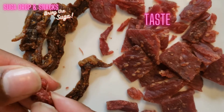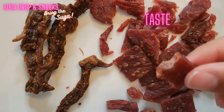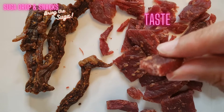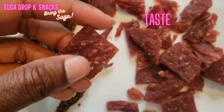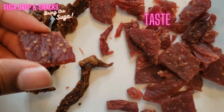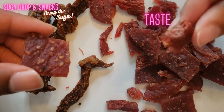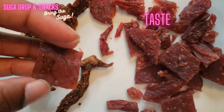For taste, I'm not a big jerky person, so I give them a four — I think it's pretty good. I like it too, but I would like it if it had more flavor, so I'm going to give it a four. I think it has a lot of flavor though — it's all preference.